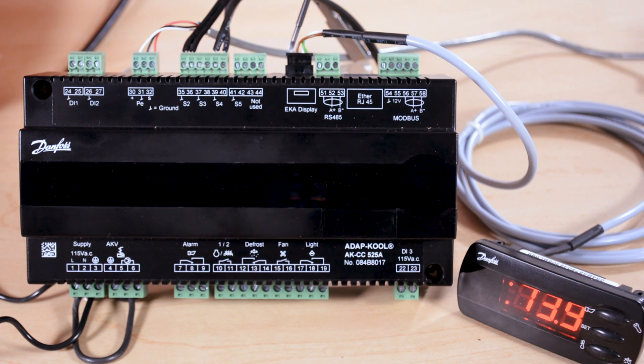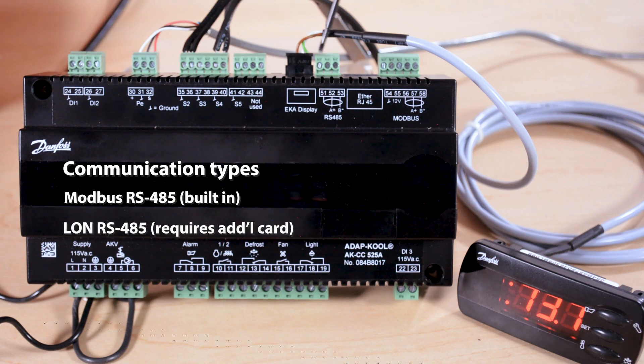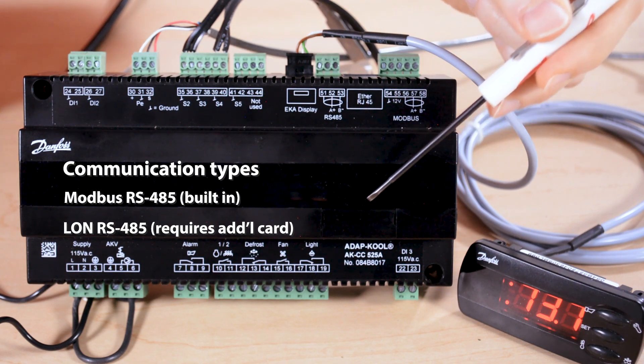Our next connection is for the remote display, and then we have two connections for one of two communication options. The communication options we have are the built-in Modbus RS-485, and the electronics are already built in here. If you want to use the LON RS-485 option, then we have to install a communication card in the front of the controller.